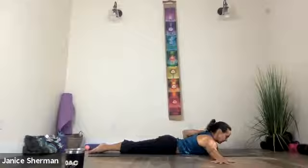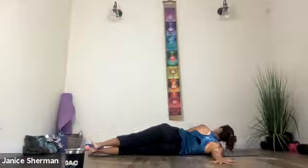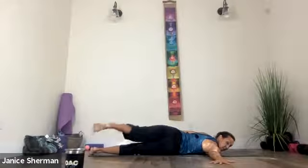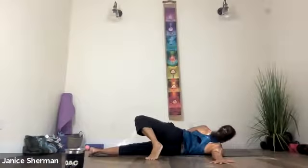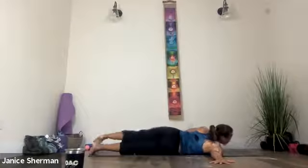Lay on your belly. Take your right arm out to the side, take your left hand next to your chest. Pull in your low belly, pull in your middle belly. Lift, roll the shoulder blades down your back, and then twist — pressing your left hand, gripping with your right hand. You can have that left leg stacked on top of your right, or take that left leg behind you. Low belly, middle belly, lift your heart. Exhale, release.